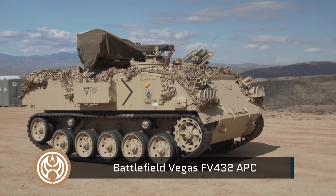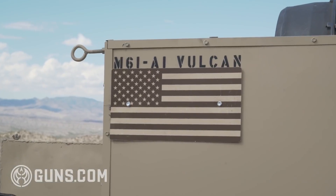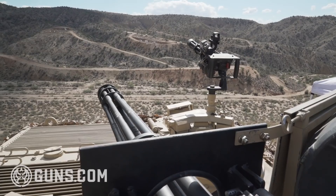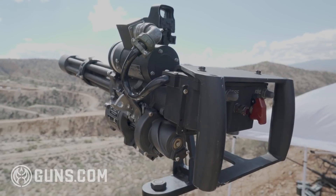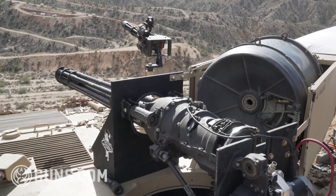My name is Robert Bogondo and I'm sitting on Battlefield Vegas FV-432 British APC. We've actually made it good by mounting a US-made 20mm Vulcan on it and another US-made mini-Vulcan in .308 on it. This is one of the very few working 20mm Vulcans in civilian hands and it is a sight to behold.